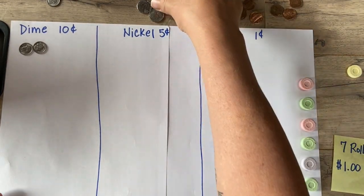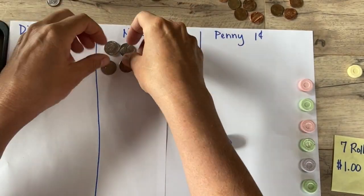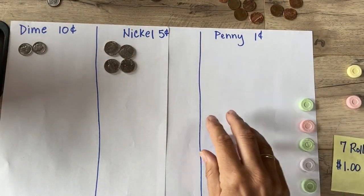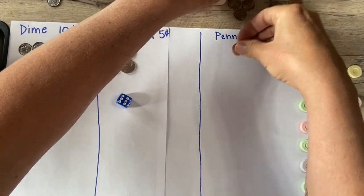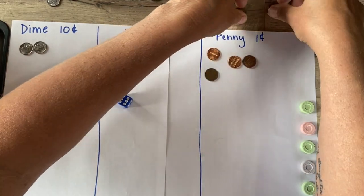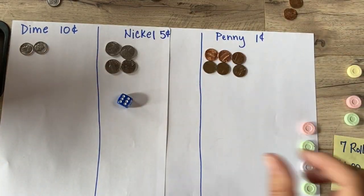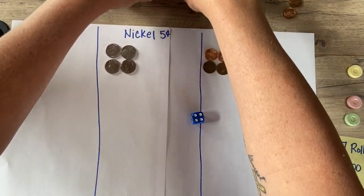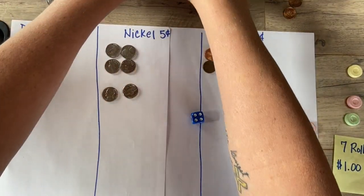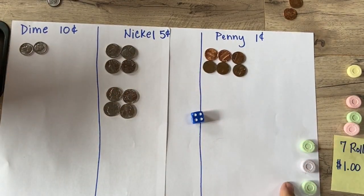A four — I'm gonna take four nickels. Next roll done. Ooh, a six — how about six pennies? One, two, three, four, five, six pennies. Another roll done.